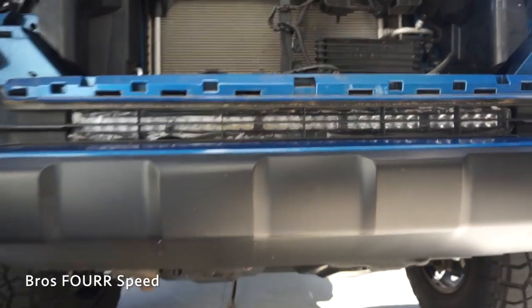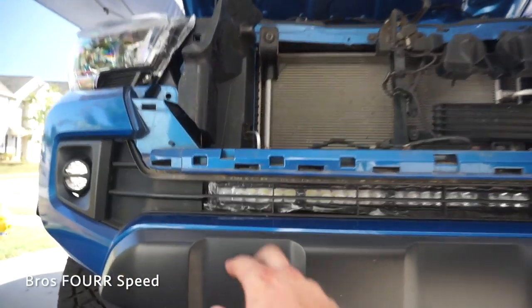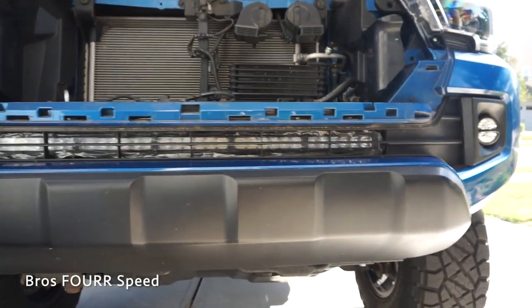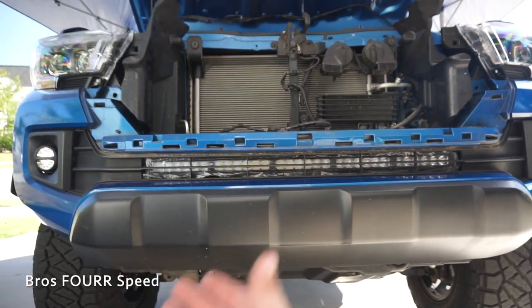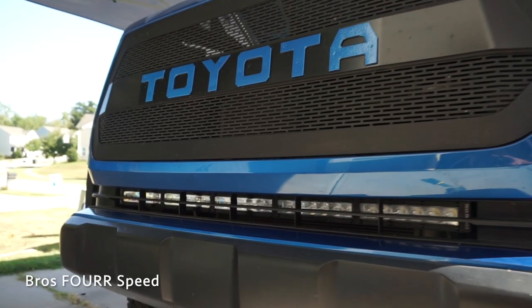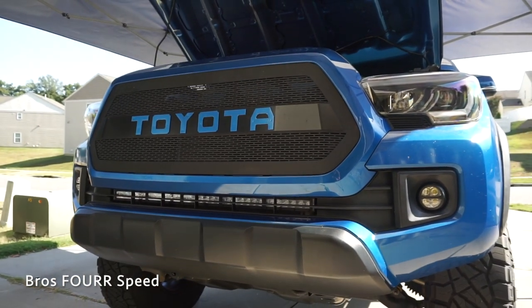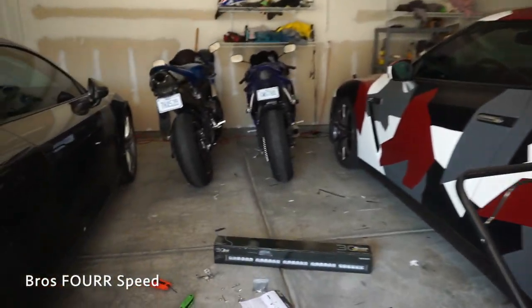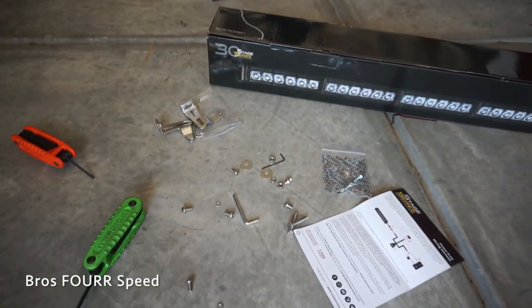Right now this is kind of a sneak peek of how it will look — I still have the plastic on and I'm going to remove that now that the light bar is in place. So far I really like it. The fitment is great. You can't see it more than I thought, but it is nice that it's hidden. You don't have to cut anything, and everything lines up perfectly with the factory mounts. Also worth noting: this is a universal kit, so a lot of those aluminum brackets I didn't have to use. It turns out for the Tacoma, I just needed these brackets.